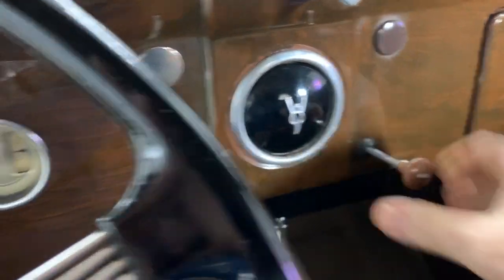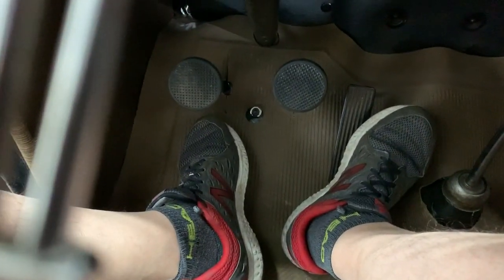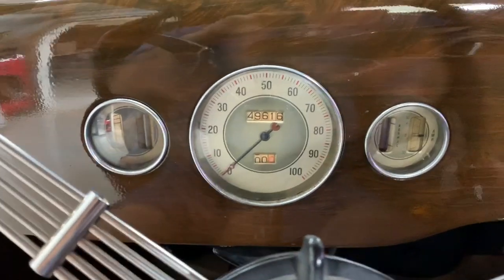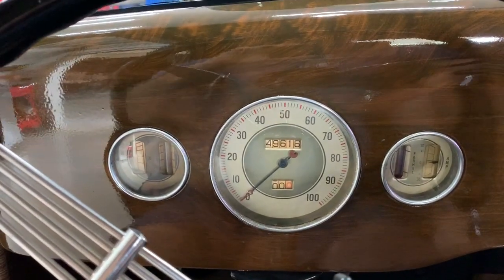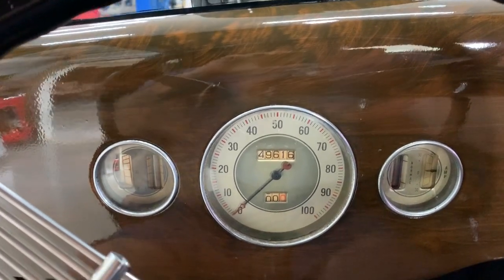Give her a little choke, switch the ignition on, and the starter button is there on the floor. There's your starter button. Neutral, little kick of gas — and there we go.